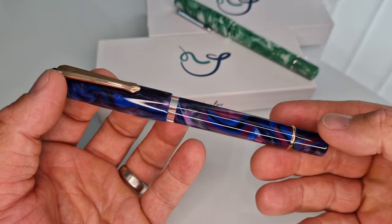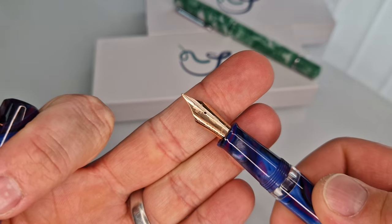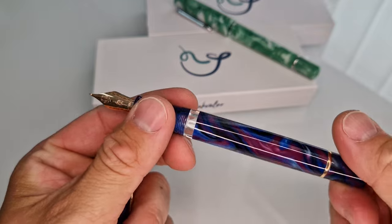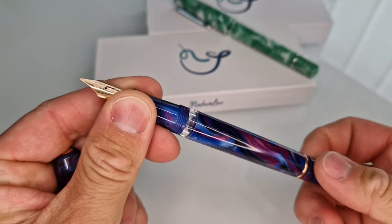Orchid purple with rose gold trim, steel nib which is plated in rose gold. Unlike the original range,